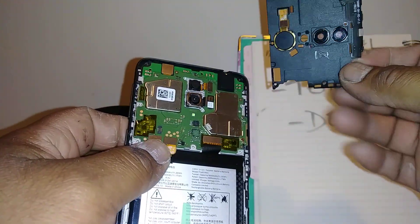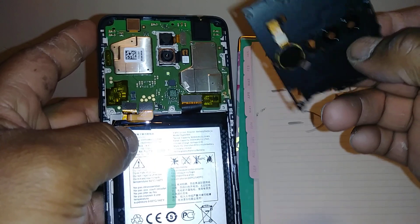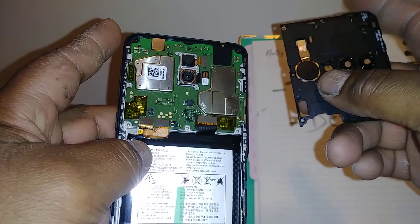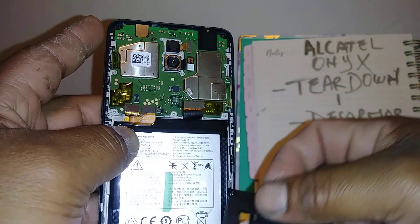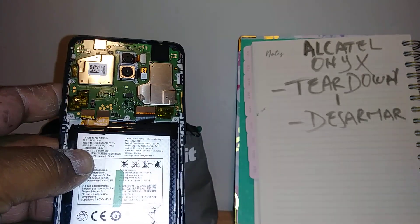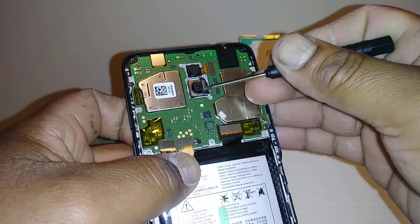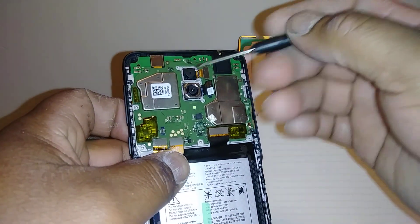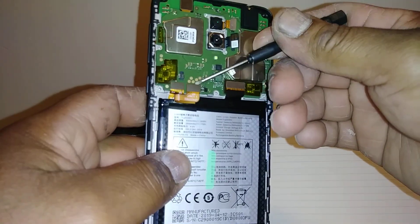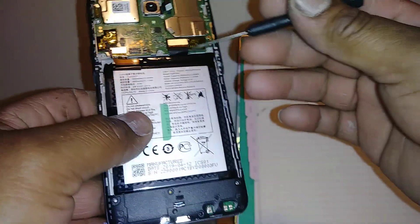We remove this cover — as you can see, this is the vibrator of your phone. So just in case the vibrator stops working, this is the only piece you need to change. This is the motherboard, and this is the camera. Just in case you want to remove or change the camera, just pop up this coaxial cable and take out the camera. This is the front-facing camera, and this is the battery's coaxial cable.